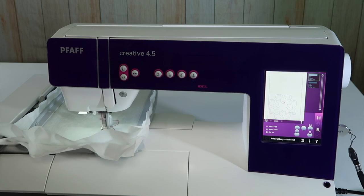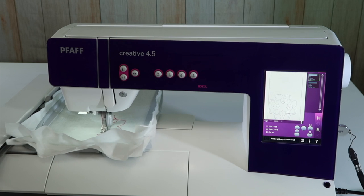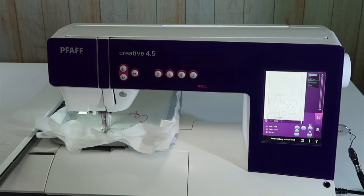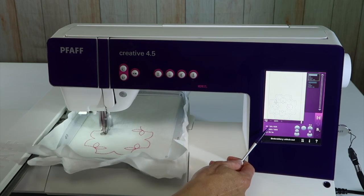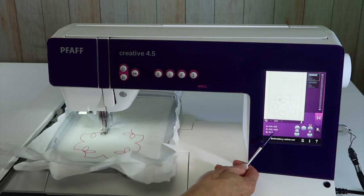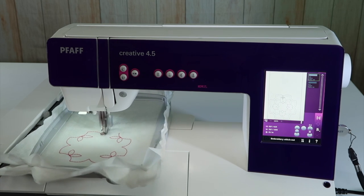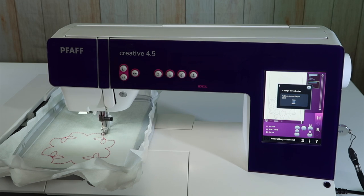If I didn't want two colors, I could set this machine to stitch it all in one color using the monochrome feature — then it wouldn't stop in between and would stitch from color one all the way through color two without pausing. You also see information regarding the stitch count: how many stitches it stitched in the first color, how many total stitches are in the design, and a little counter showing progress. I've got about a minute left in this design.